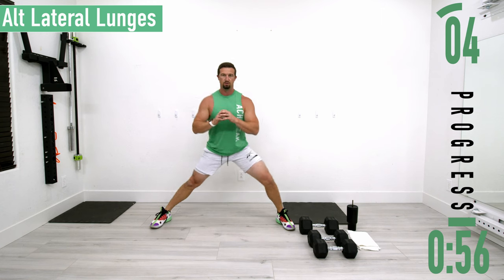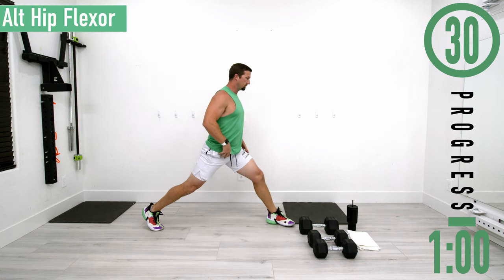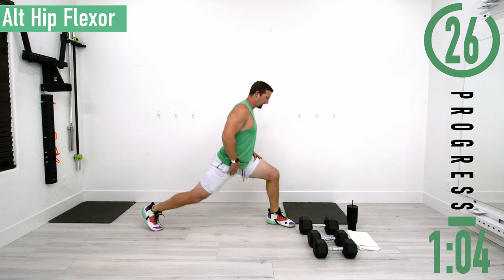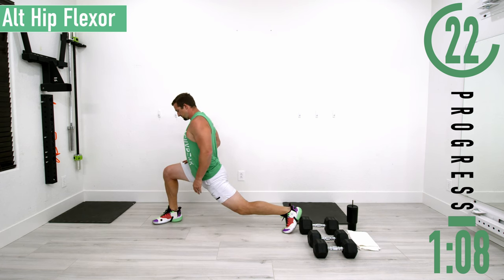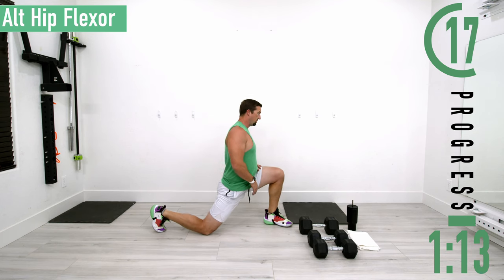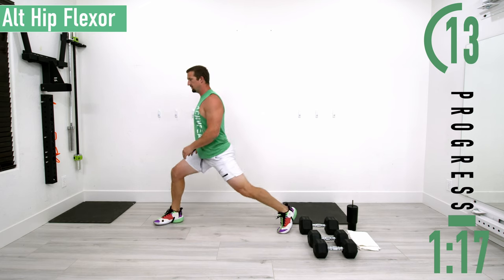After this we're going into alternating hip flexors, keeping our feet in the same position. Turn sideways, drop down and feel the stretch out in the hip flexor, come up, switch sides — same thing, stretch it out on the other side. If you want, you can even drop down onto that knee, come up, then switch sides.